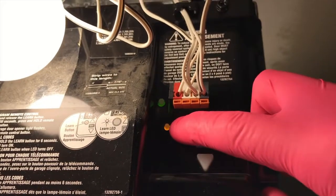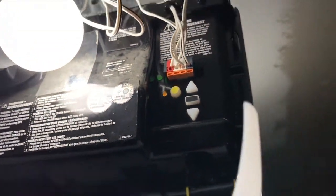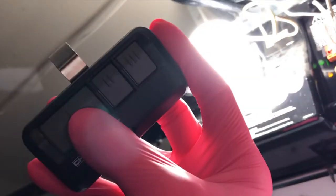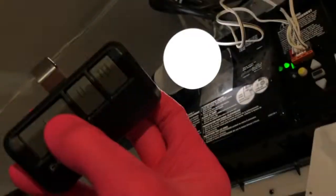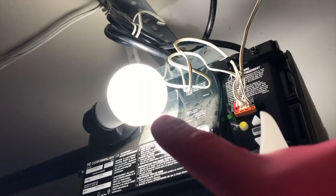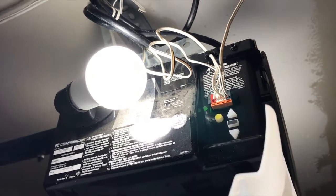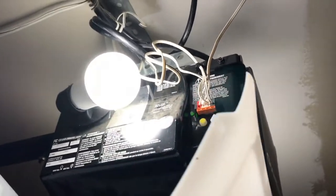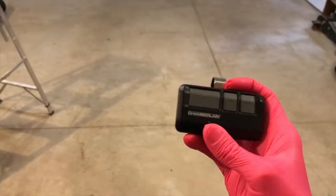We want to push the learn button, and within 30 seconds we have to push and hold our garage door remote. Two things will happen: the learned orange light will go out, and the lights will flash. By pushing and holding, both happened — the lights flickered and the learned LED orange light went out. From here, let's go ahead and carefully realign the lens, secure that, and hop off the ladder.